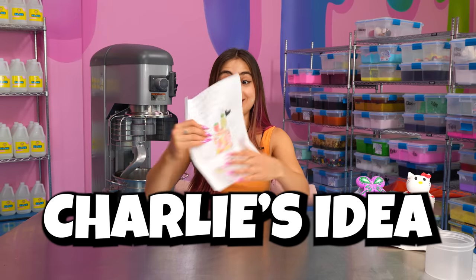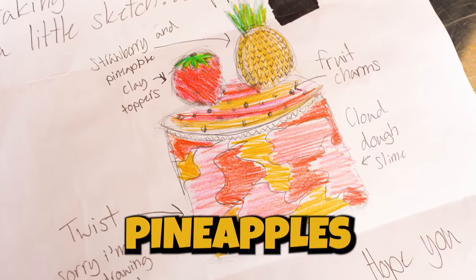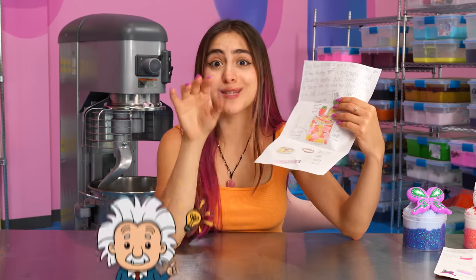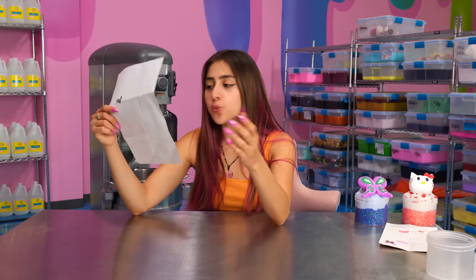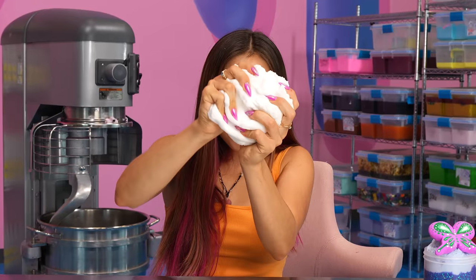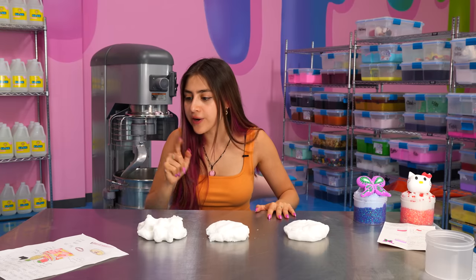Up next, we have Charlie's idea. Charlie wants me to make a twist slime with pineapples and strawberries. Those are two of my favorite fruits, so I think this is a brilliant idea. They even drew really cute little sketches. But first, we need to go get our base, which is cloud dough. I love the way that it drizzles — I think this is a beautiful texture, but we gotta get our dye.